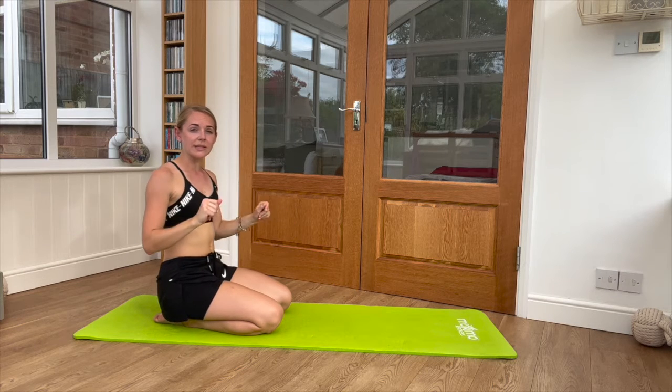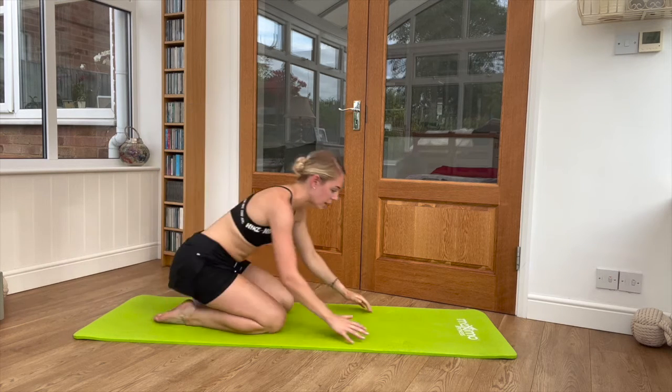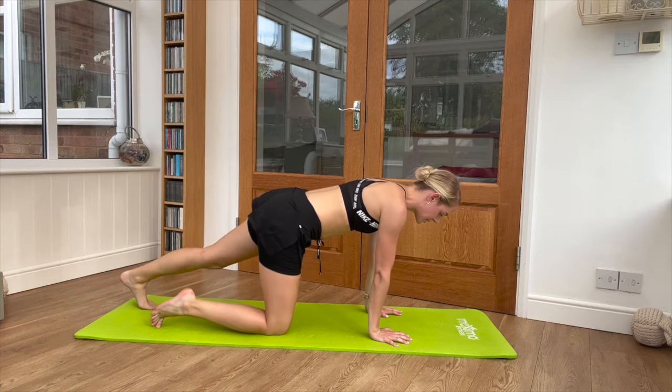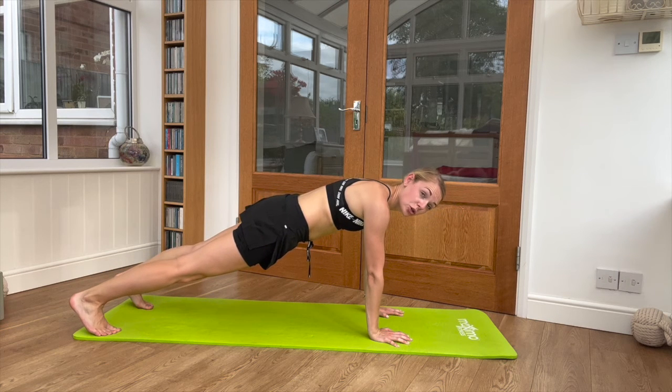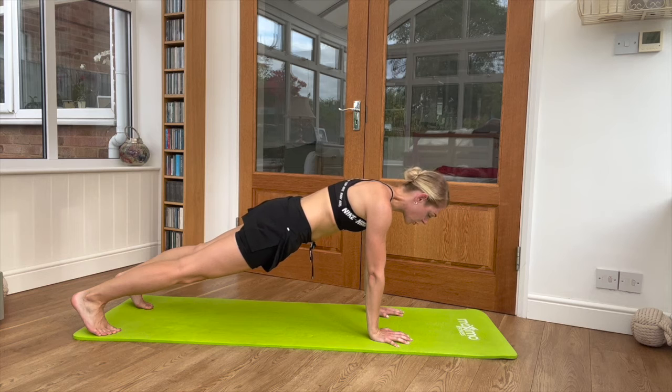The last position we need to think about is called a high plank. That is hands underneath the shoulders, feet about hip width, shoulders up over the top of the hands, core squeezing in. Just going to hold it there for a few seconds.